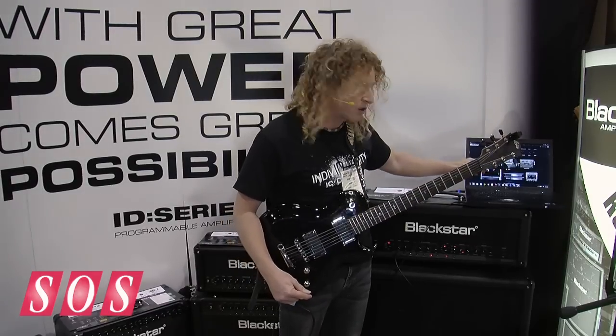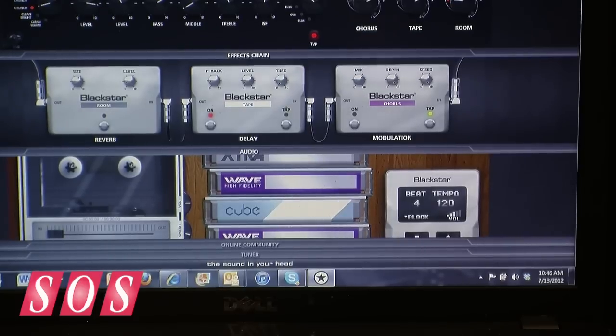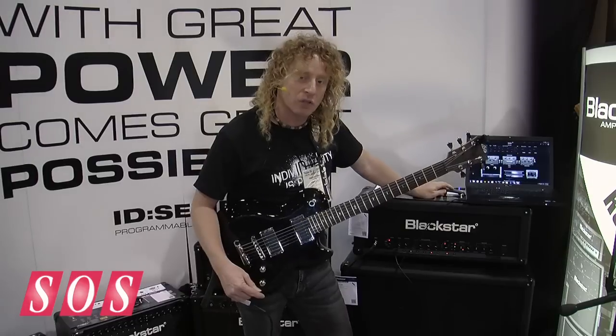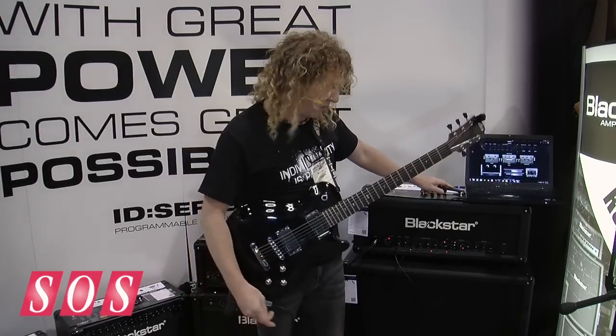It can also be used as a phrase trainer and a jam-along. You can drag MP3s into the old school cassette player interface, set marker points, play along, and use it as a phrase trainer.